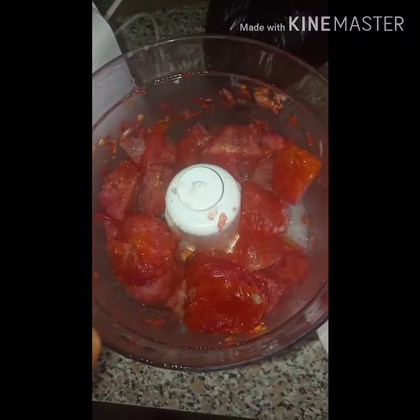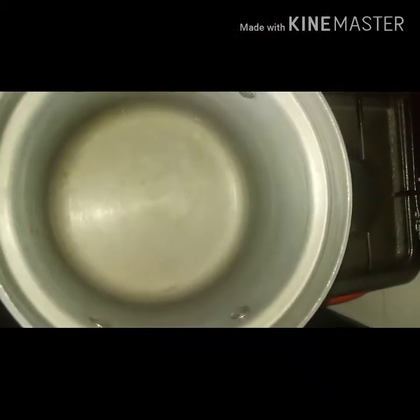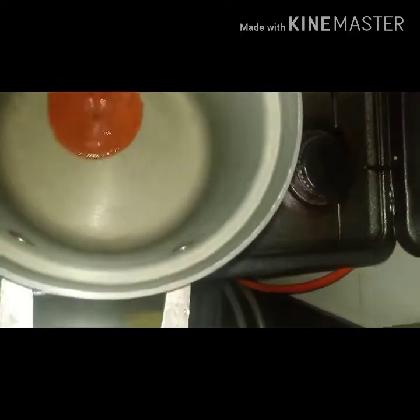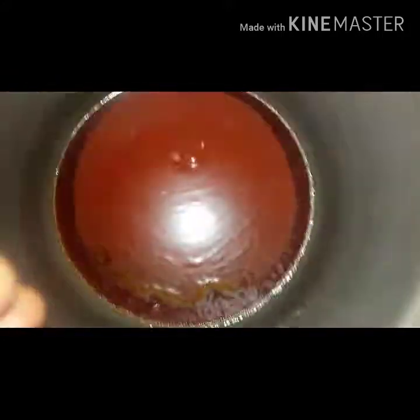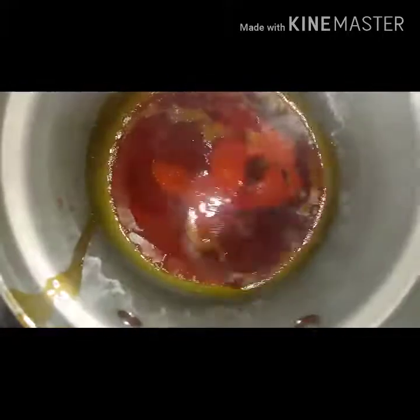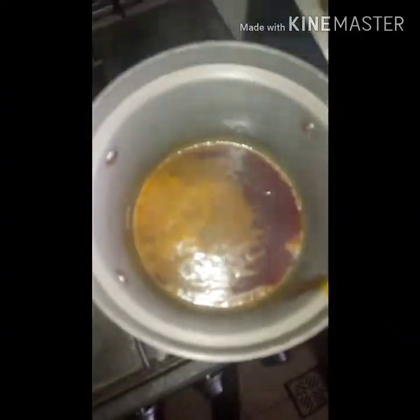I'm going to do the same for my frozen tomatoes. Now, to a dry pan I'm going to add some palm oil — about two cooking spoons — and just let it melt. Okay, in goes my onions.